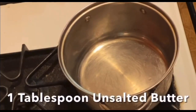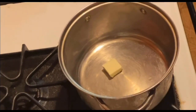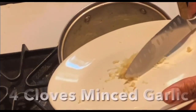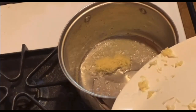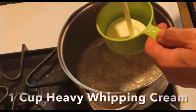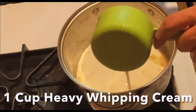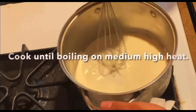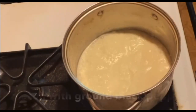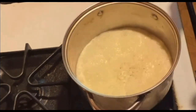Next we're going to make some creamy garlic parmesan sauce. We'll put one tablespoon of unsalted butter in a medium saucepan and add one teaspoon of light olive oil. Then add four cloves of minced garlic and cook on medium heat for about 45 seconds. After that we add one cup of heavy whipping cream and cook to a boil on medium-high heat. Season with ground black pepper and salt.